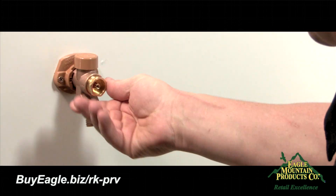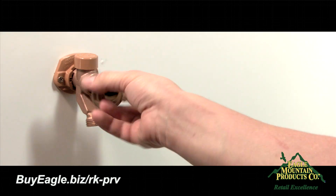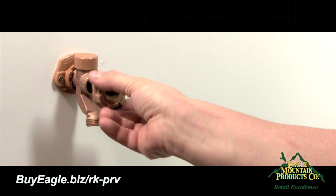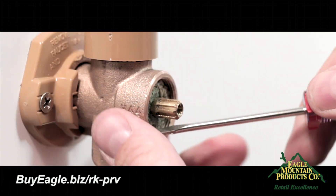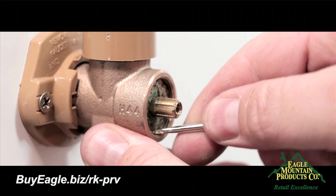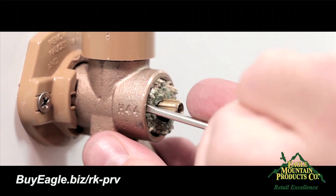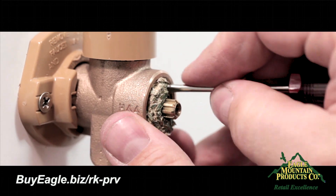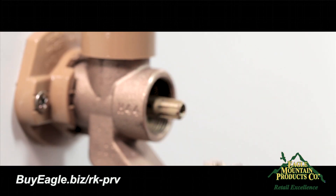To remove the black rubber packing, place the handle back on the rod without the screw and turn the handle counterclockwise 4 to 5 times so the threads are released from the back of the faucet. If you have the brownish-white packing material, you may notice it will stick and need to be gently worked out with a small flathead screwdriver. Work around the outer diameter of the packing material until it dislodges and comes out.